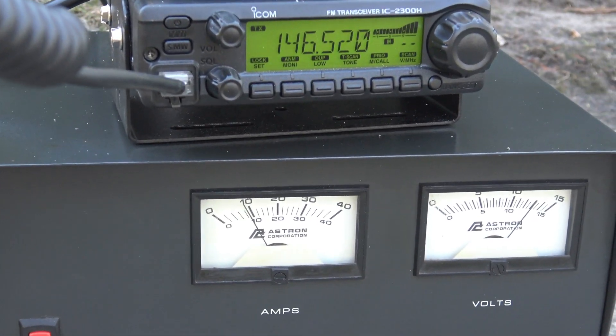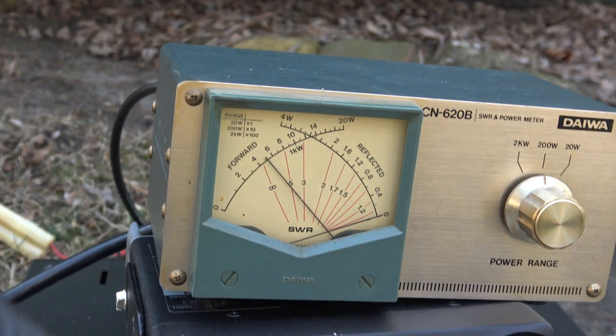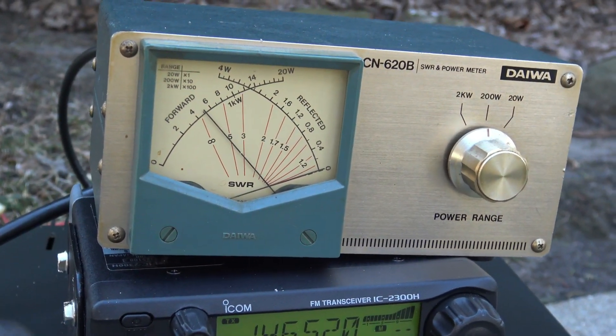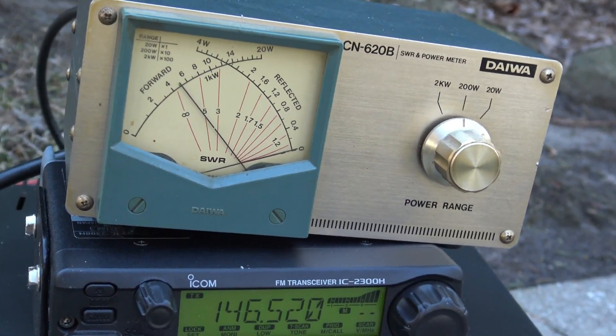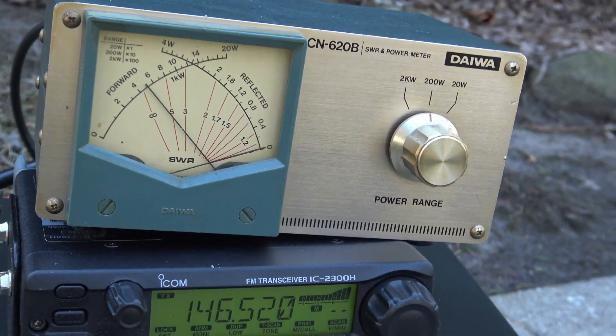In an hour or so I ought to have it up there. I'm trying to shoot video with one hand and a mic in the other, but I'm showing the radio and SWR meter on here, and it is absolutely flat at 5.2, so it may change a little bit when it goes up, but we'll see.